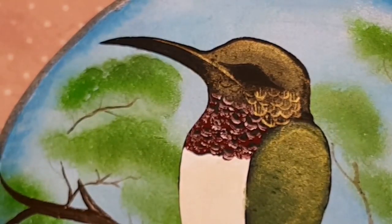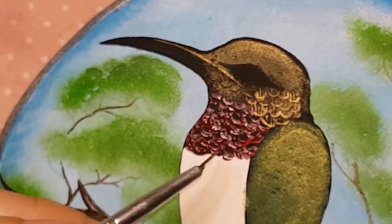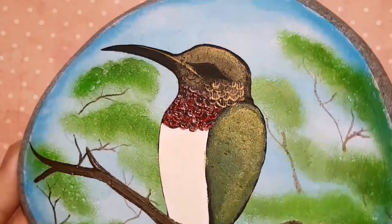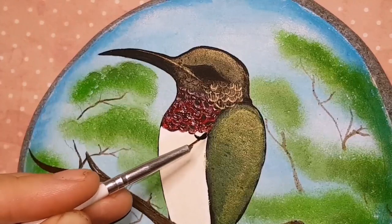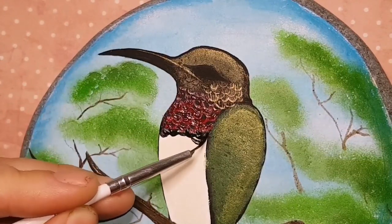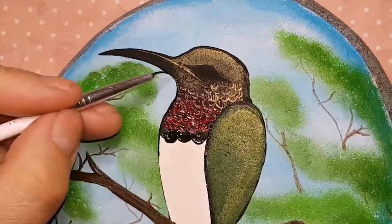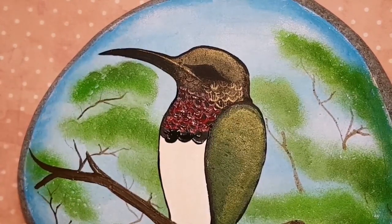We're going to use a bright Christmas red on top. I'm just darkening right above the eye with barely any black on my sponge — sponge it out on paper or a towel to get as much off as possible. Then I'm going over top of those berry wine feathers with Christmas red, not on all of them — just highlighting some. I'm going to stretch out my ruby throat a little by bringing the black down. You do it until you feel comfortable with the way the throat looks — you don't have to copy exactly what I'm doing.